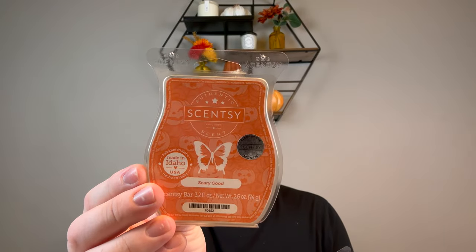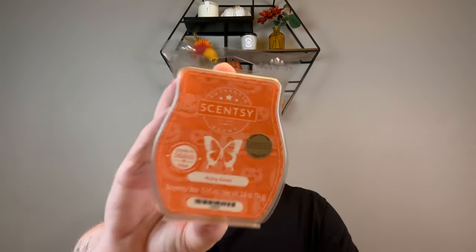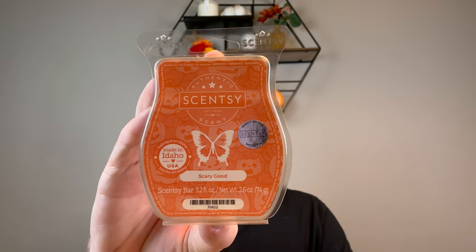I did Scary Good — two of these. It's like a butterscotch-rich sweet pumpkin. I enjoy it but it's not my favorite pumpkin. My favorite pumpkin is controversial but it's Pumpkin Marshmallow. If that ever comes back in Bring Back My Bar it's definitely going in my club. Scary Good gives Spiced Pumpkin from Yankee Candle vibes — it has a slight warm orange note at the end. This is available in the current catalog as a scent of the month. Super cute.